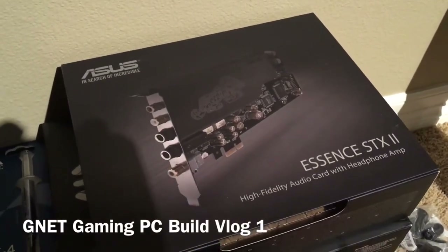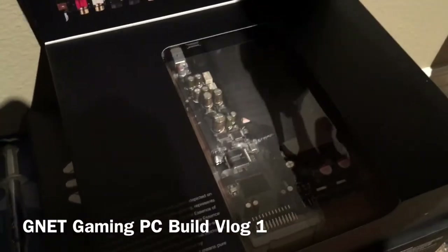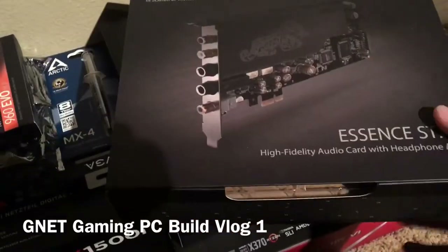Here we have the Asus Essence STX sound card. I chose this card for the headphone amplifier as well — it has high fidelity audio. I'm not going to be trying any of these parts out on the old build at all.